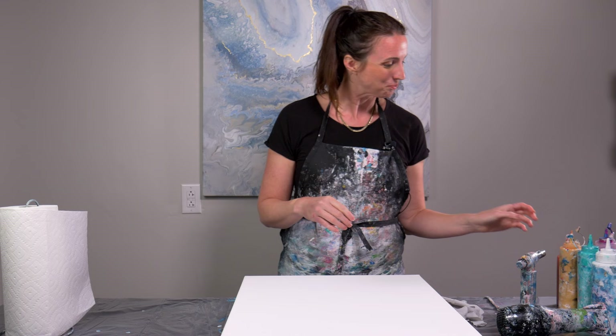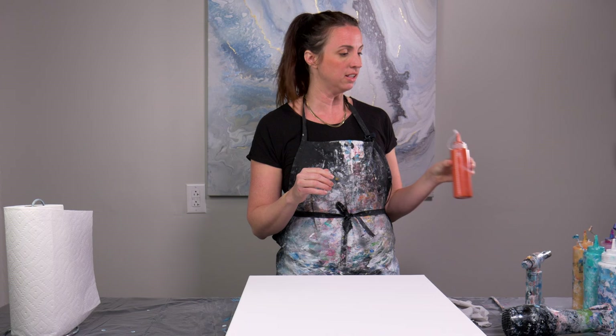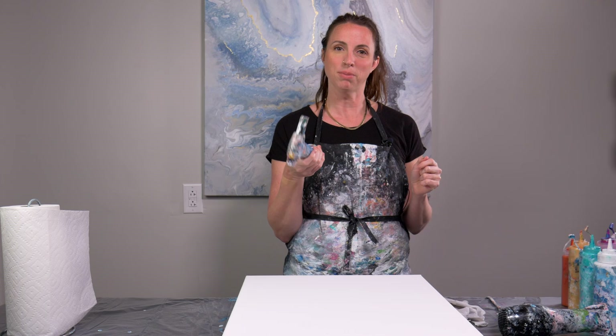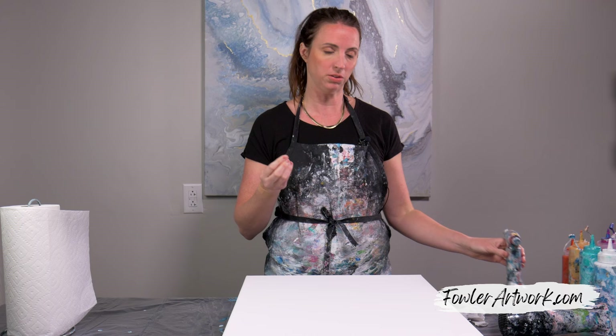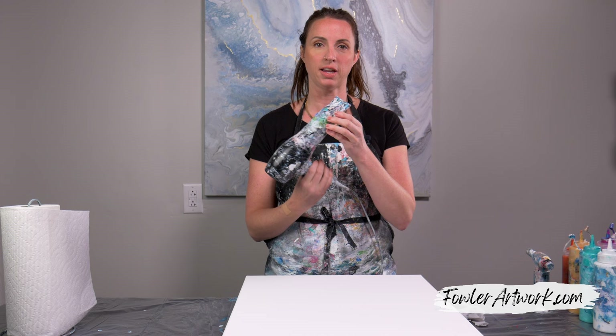I have acrylic paint with a pouring medium called Floetrol in the paints as well as water. If you're interested in learning more about that recipe, you can go to my website, which we'll post in the link at the bottom of this video. I also have a torch — this helps with popping bubbles and kind of bringing the piece together a little bit more. Sometimes little details come up when I use the torch. And then I have this standard blow dryer — it's actually my travel blow dryer with a diffuser attachment taped on, and it works great for me.